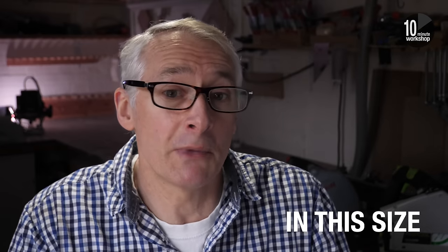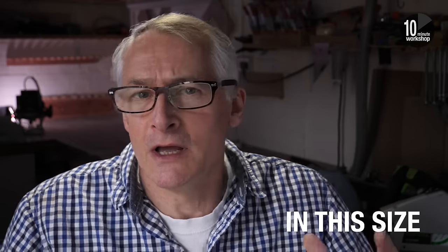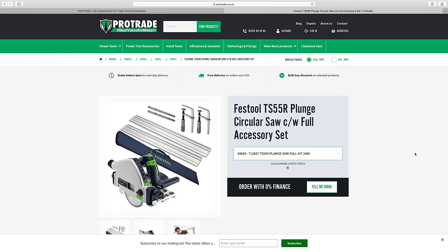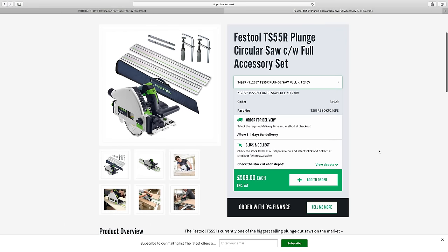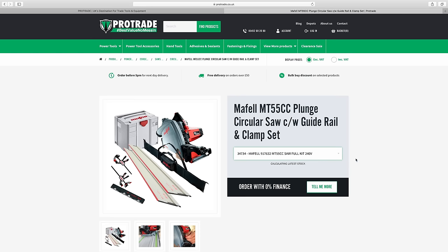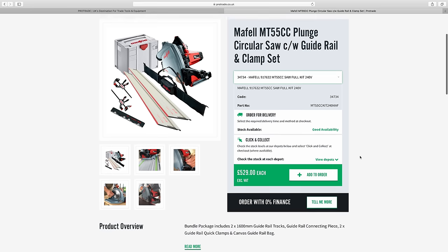Let's start with a quick overview. They're both top quality plunge saws and the most expensive you can buy, with Mafal traditionally being the more expensive here in the UK — usually by around £100. But that difference has shrunk to less than £25, with the Festool full set coming in at £611 and the equivalent Mafal at £635. Looking at the specs, these two saws are very similar but different — similar weight, marginally heavier on the Mafal, and they perform similarly. So why would you choose one over the other? Let's get the lights on and take a closer look.